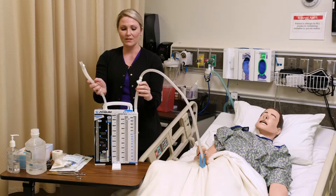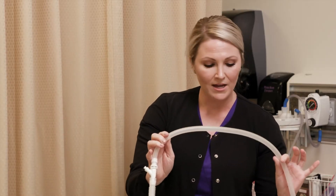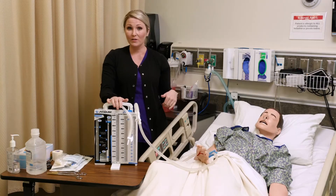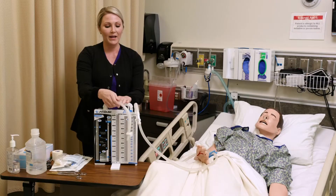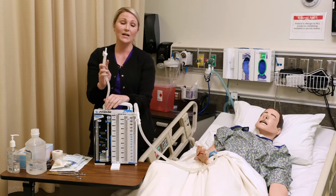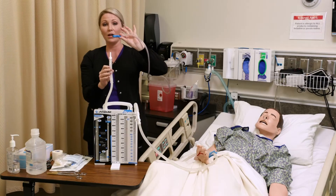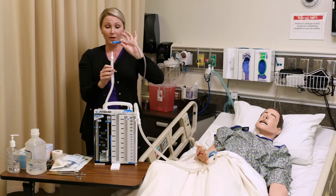There are two attachment sites. This one on this side is attached to the patient and goes directly to the chest tube. That chest tube has either been placed in the pericardial space or the pleural space of the lung. This side is going to be attached to your wall suction. You want to make sure that you've checked the doctor's order to confirm that it's at the appropriate level.